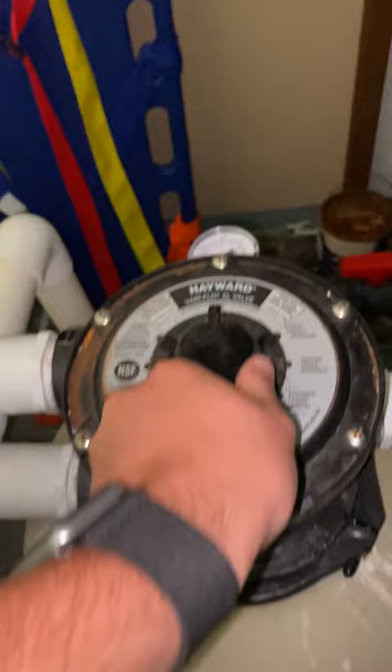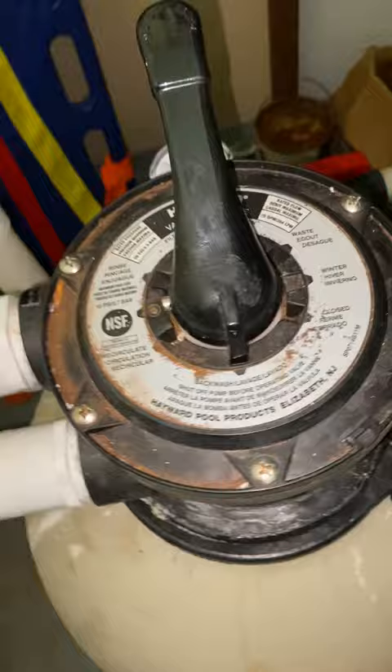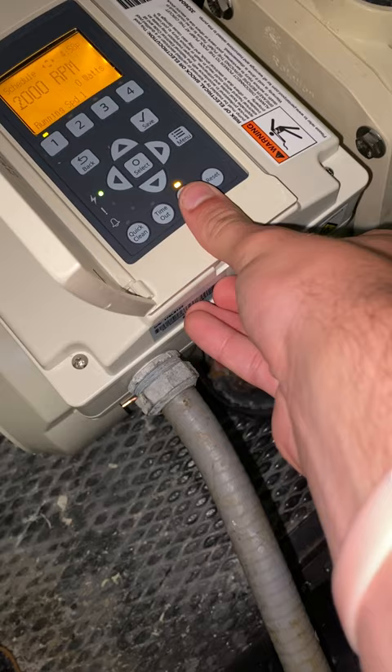There's this little knob here you have to lift up and always go clockwise. This should just start it — we're going to run it on speed four. This is where the water will start coming up through the drain.